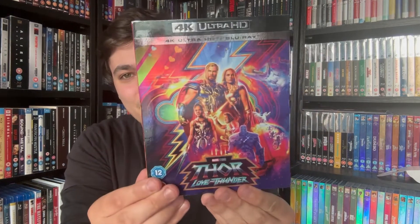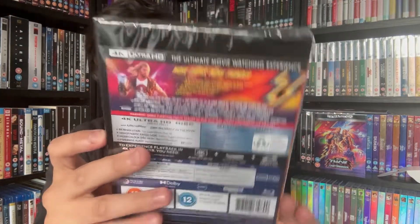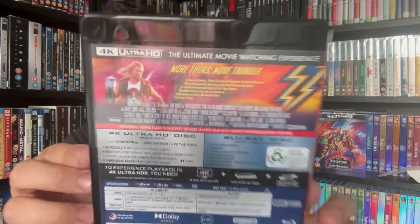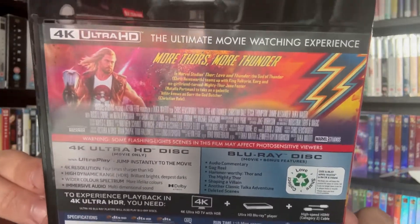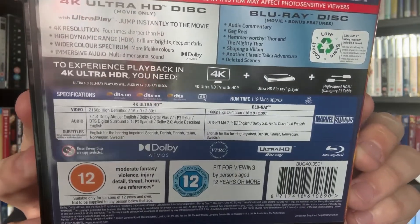I really like that slip — it suits the movie, very very cool. The inner case is pretty much exactly the same, except some people will be happy to see there's no goats on the back. The cellophane's coming off quite easily — there we go. If you want to pause and have a read of any of that, there it is.